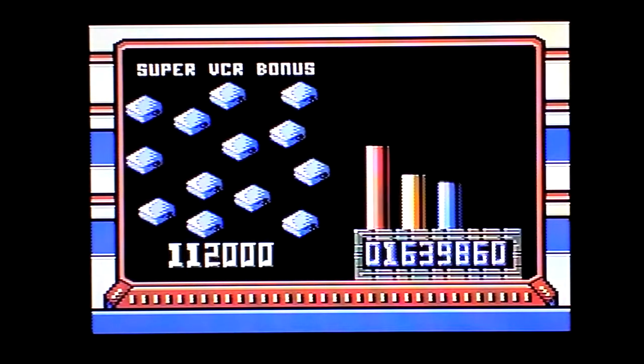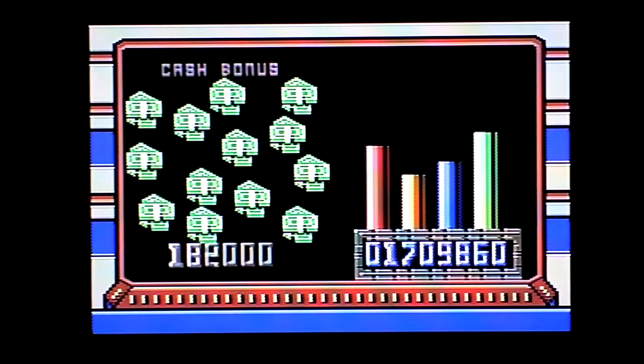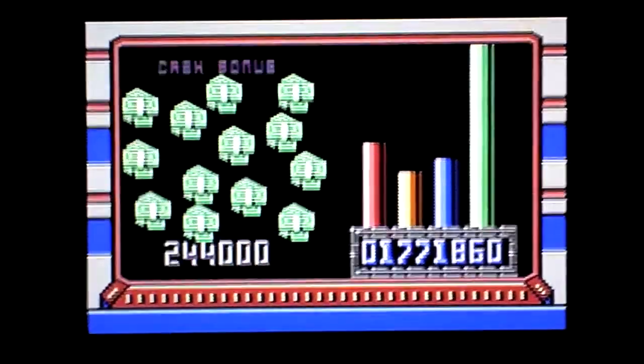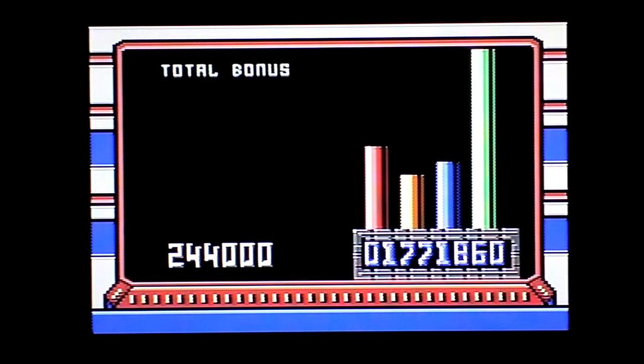It's like an After Dark screensaver, that, isn't it? Super VCR bonus — I'm good for super VCRs, I don't need one thanks. Cash — cash would be nice, cash would be very nice. Ooh, that was a good bonus then. Mouse Cow, get off the tripod — oh dear, someone's in a playful mood.